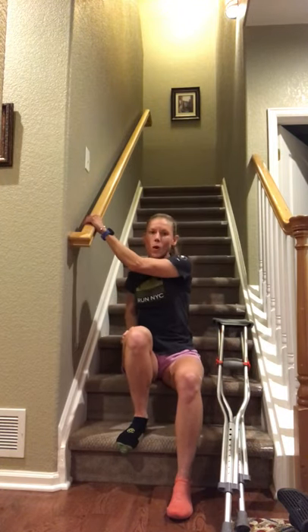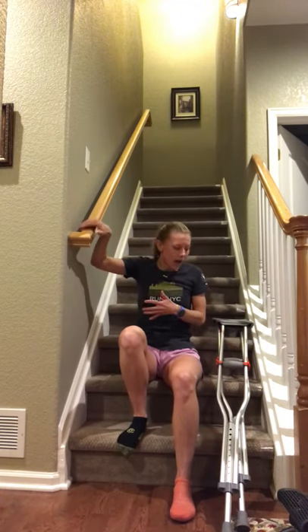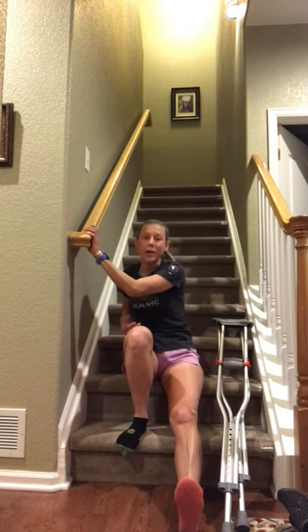In this video I'm going to review going up and down the stairs with one crutch — specifically using one handrail and using the crutch on the opposite side. Compared to using two crutches, this way is a lot safer, so anytime you have the chance of using a handrail, always opt for that. Obviously there are situations where you encounter a curb or stairs in the community that don't have handrails, but generally if there's a handrail available, always use it.